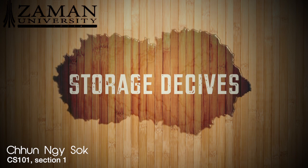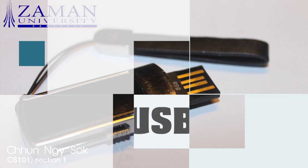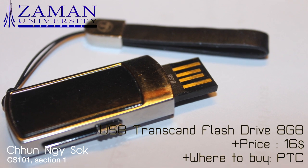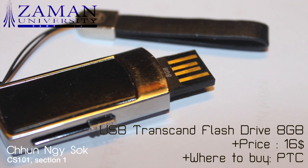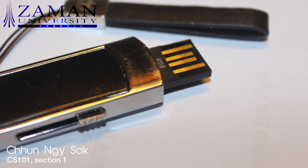Starting off with storage devices, I am going to talk about a flash drive and a hard drive. This is the Transcend 8GB flash drive. I bought it last year at PTC for $16, and I'm pretty sure you can still find it there. This flash drive has a secret zip function where you can put a password to protect your files.